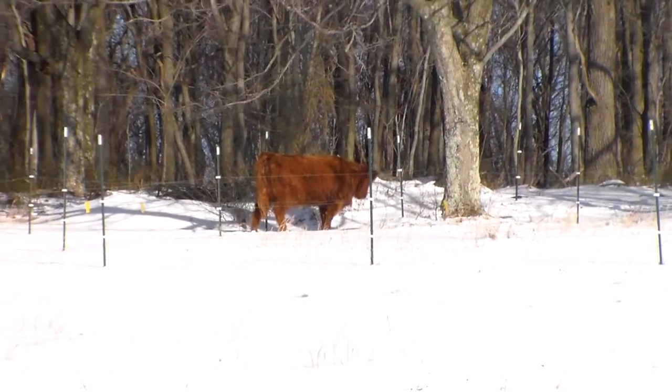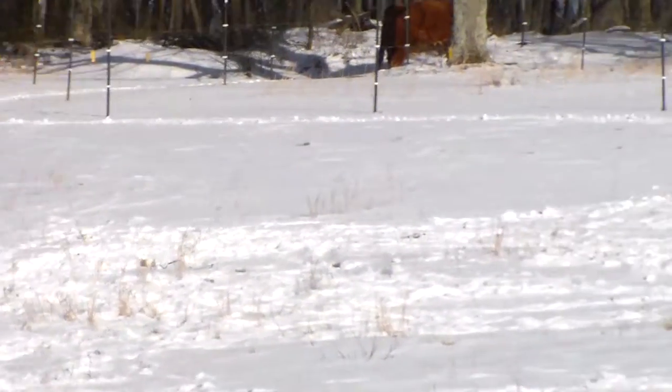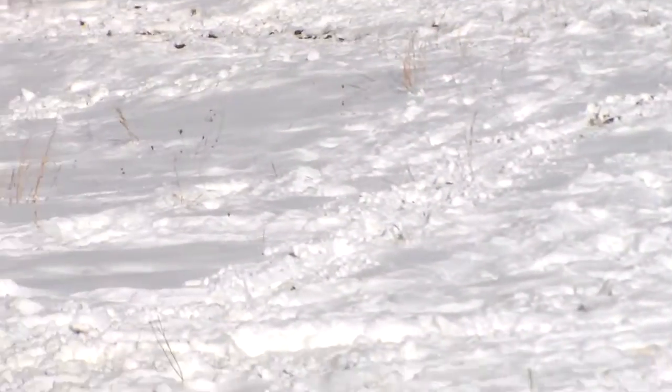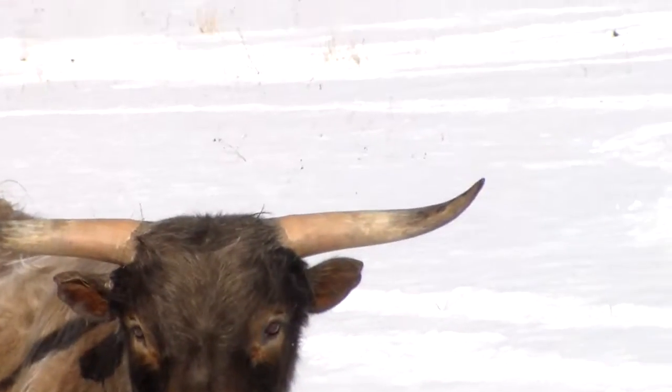I expect they're all going to start heading up that way today because it's nice and warm out, relatively speaking. I came out here because I wanted to see the dun colored bull, so I'm going to go ahead and sign out.